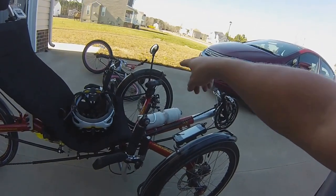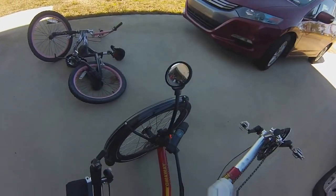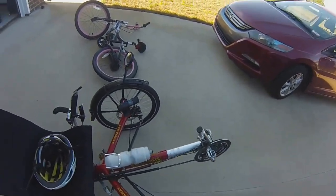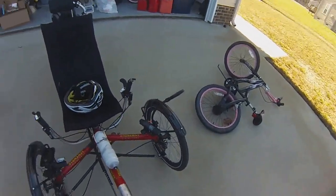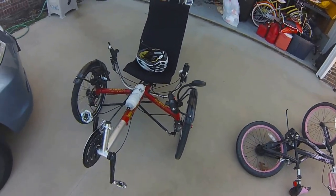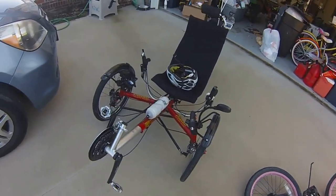One rear mirror, a rear side mirror, comes with it. I don't find that as useful as a helmet-mounted mirror, but those things work pretty well to determine if your flags are flying proper and stuff like that. The flags, by the way, they don't come with the stock bike.